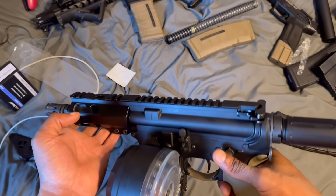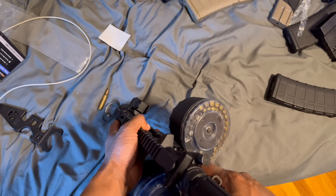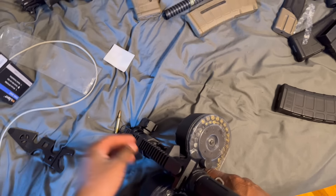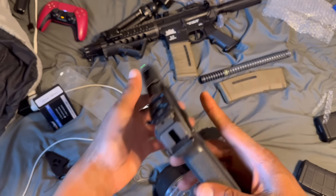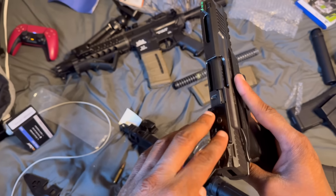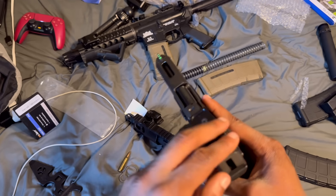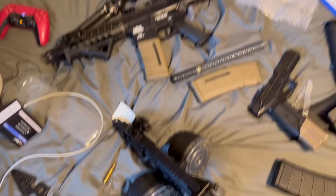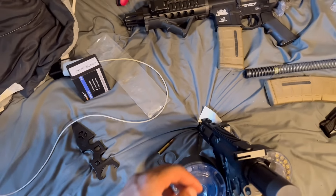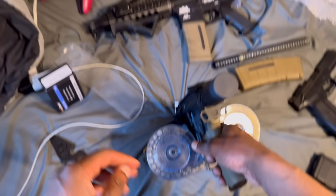I'm gonna put some sights on her — probably BUIS, probably put a red dot, a little micro red dot like a Pulsar sight, something like that — a Vortex. That's what I had on the rifle somewhere. I forgot about it earlier, but it was a Vortex venom. When I got it the zero was off — I couldn't get it sighted in, so I had to send it back. I'm gonna order another one, but I've been seeing a lot of people saying they've been having issues with it. I'm sick, so I sound funny — excuse that.